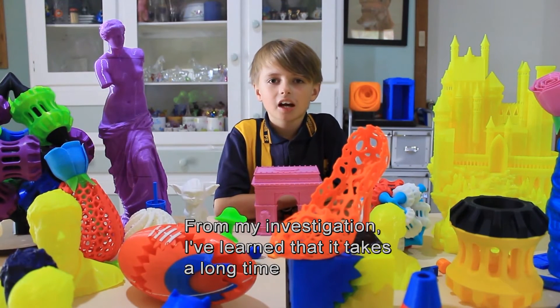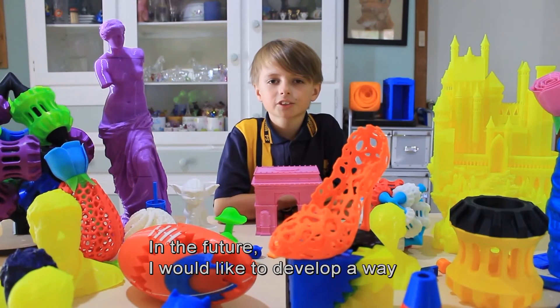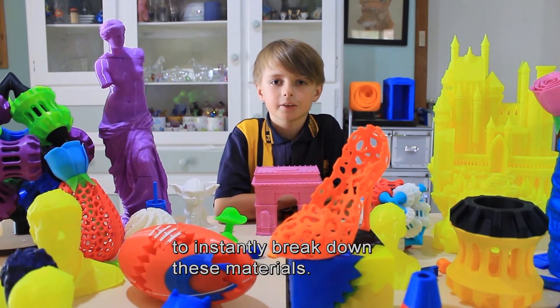From my investigation, I've learnt that it takes a long time to break down 3D printed plastics. In the future, I would like to develop a way to instantly break down these materials.